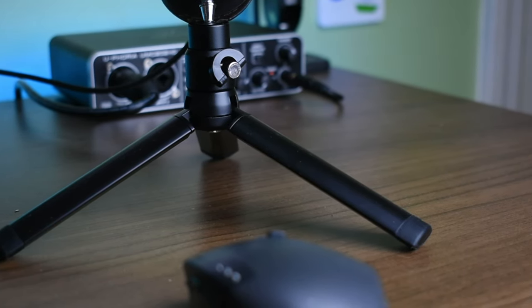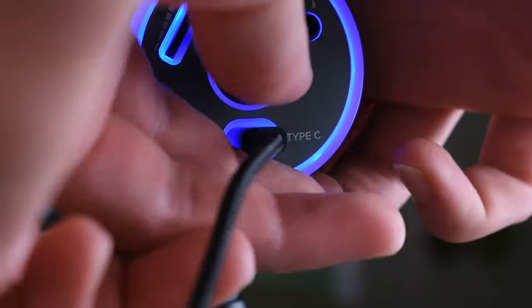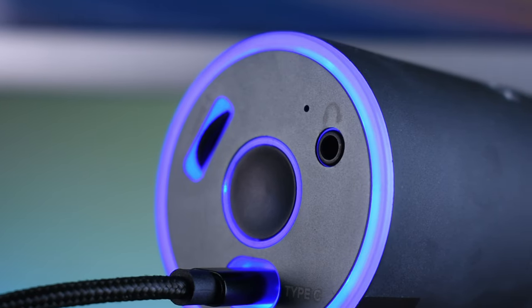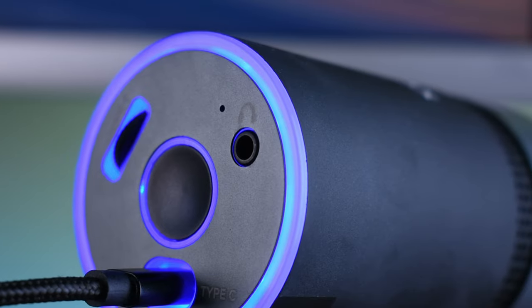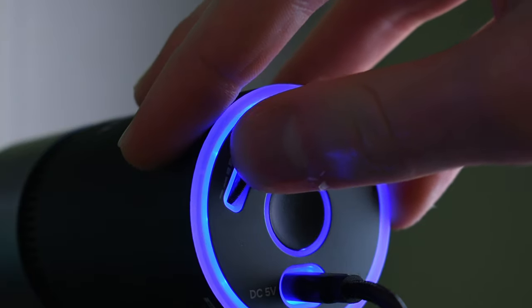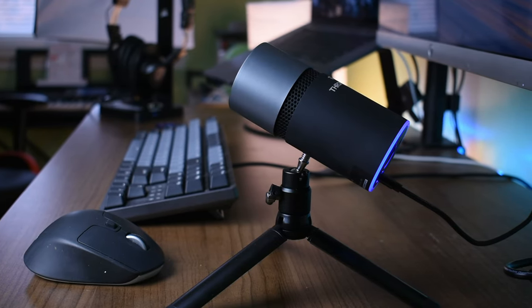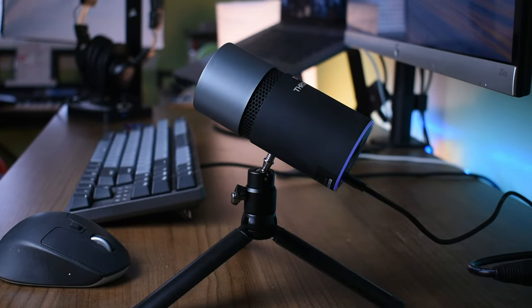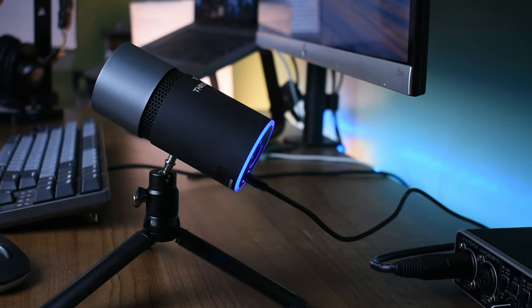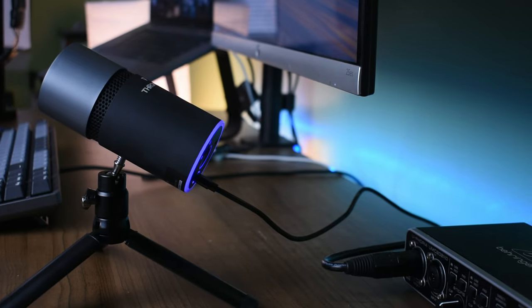The stand is also built extremely well — it's all metal and folds up so you can easily take it places. On the back, you have a USB Type-C port for connecting to your computer, a headphone jack for direct audio monitoring which is extremely helpful for finding your levels before recording, a button to control the mic modes, and a headphone volume control. Design-wise, I think Thronmax really hit the nail on the head. Nowhere on the market are you going to find a microphone that looks like this. They were able to offer a very unique and clean aesthetic while also incorporating a lot of functional aspects, which by itself would make this one of the top microphones I have tested under $50.